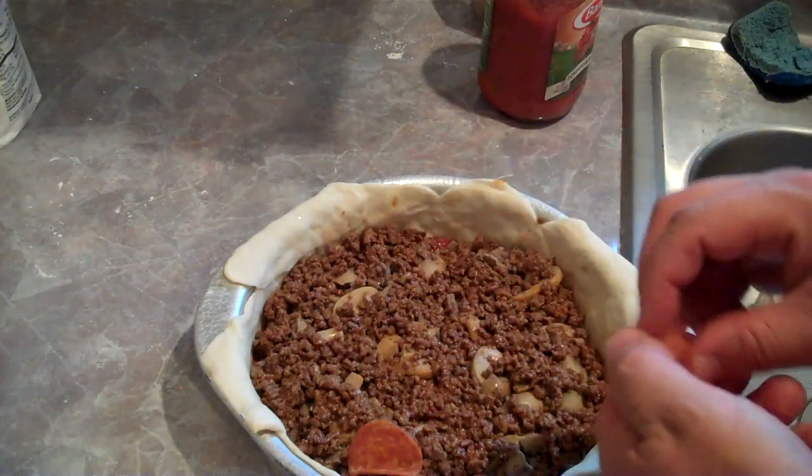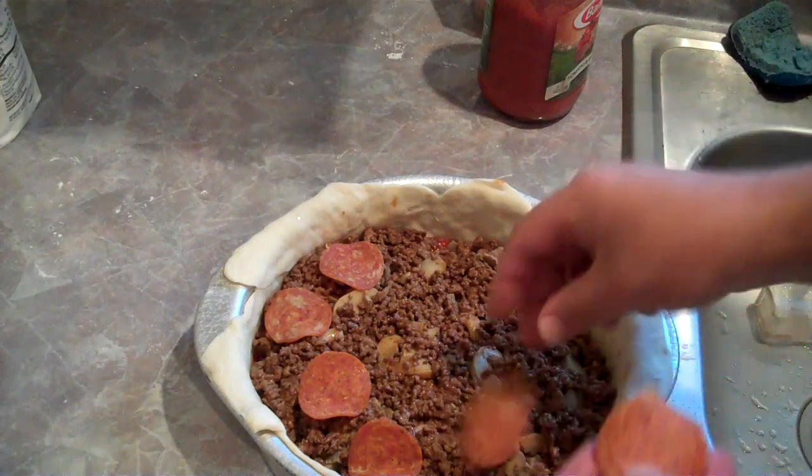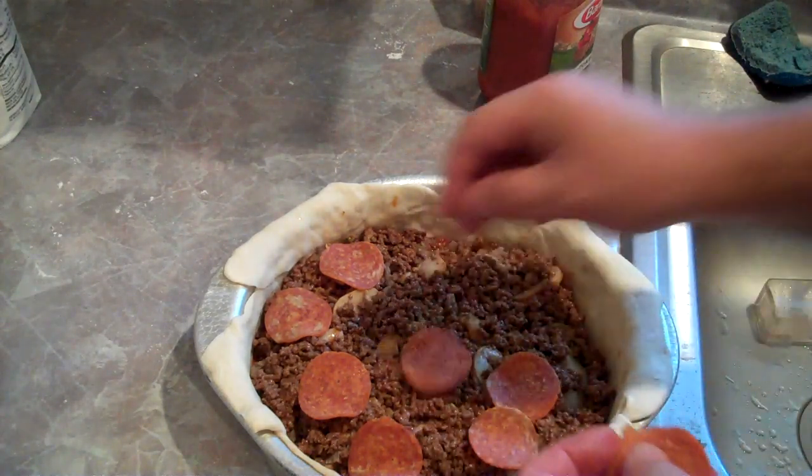I know I'm running short on time, folks. Let me finish dressing this up. I'm going to put pepperoni, some olives, and cheese obviously. And when I get it out of the oven, I'll show you if it's worth eating or not.